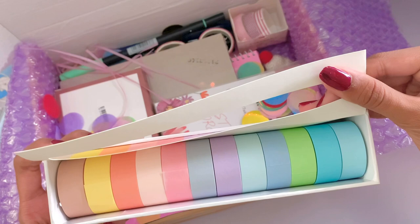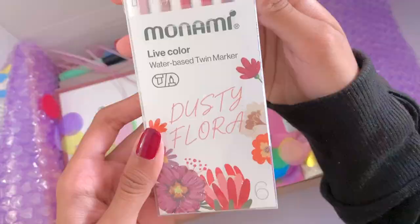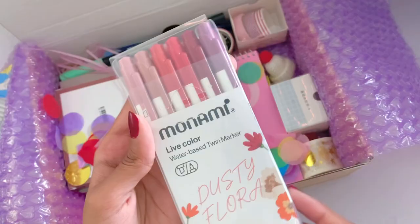Next up, I also got the Monami water-based twin markers, which I plan to use as fineliners. I've been looking more into colored liners and I think this set would work really well because of the skin tone color scheme.